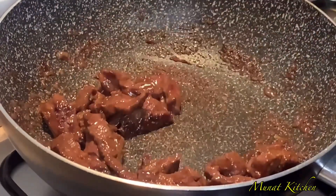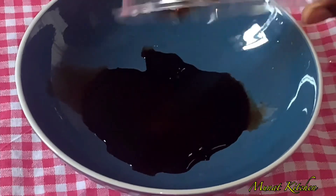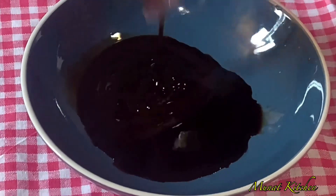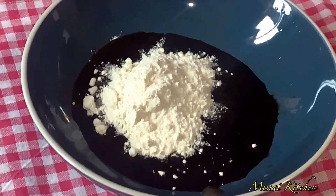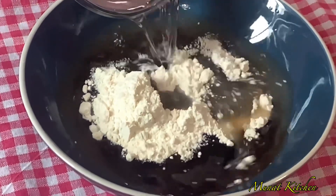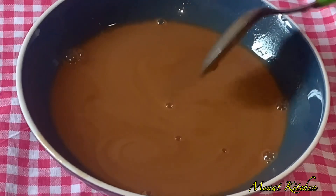In an empty bowl, I'll start mixing our sauce mixture. I'll add soya sauce, then some oyster sauce, a little bit of cornstarch, and then some water. Mix it all up and set it aside to use later on in the video.